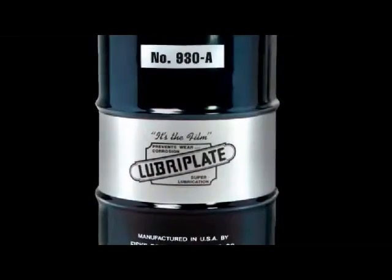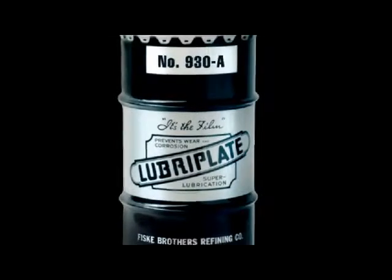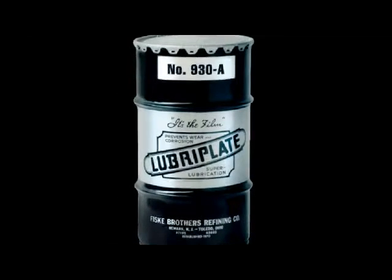The 930 series is offered in a variety of packaging options and is available here on Oiltown.com.